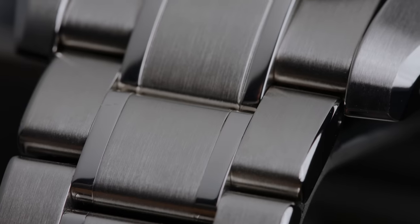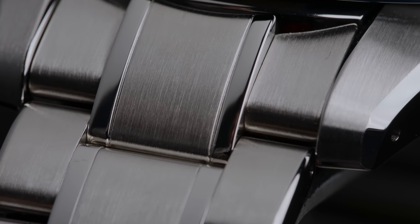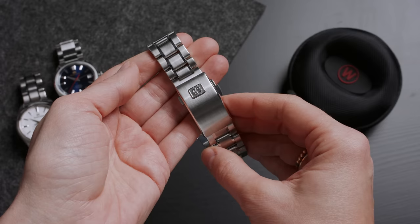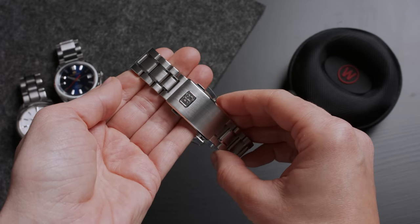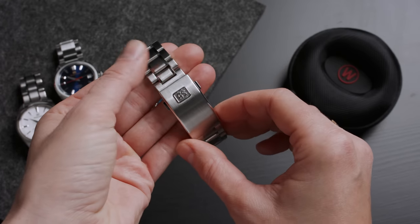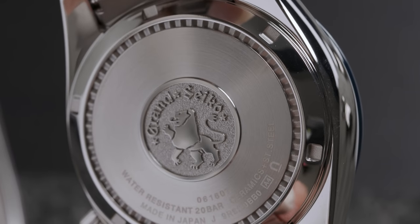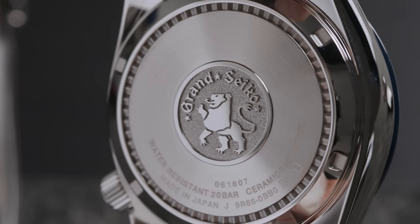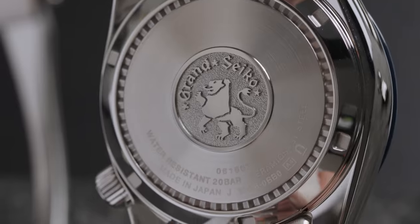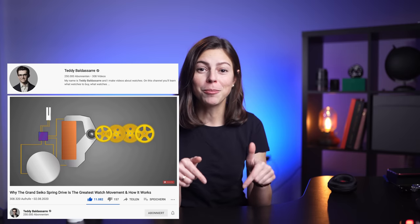The look is completed with a classical three-link bracelet, and as this is a GMT, you'll also get polished sides on your middle link, a bigger clasp with a push-button release, and a steel caseback that displays Grand Seiko's lion emblem instead of showcasing the movement — which is a bit sad given that we could have been looking at one of watchmaking's biggest inventions of the 21st century: the spring drive movement. If you want to know how exactly a spring drive movement works, I highly recommend the video Teddy Baldassar has made, which I will link below, but let me give you the abridged version.